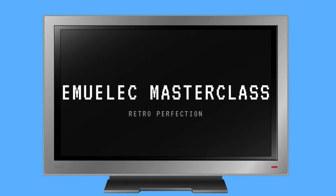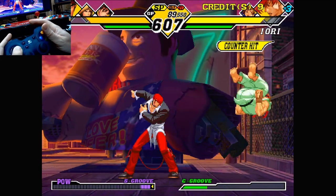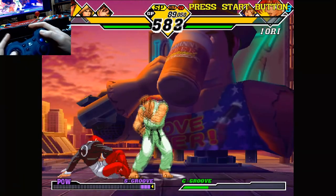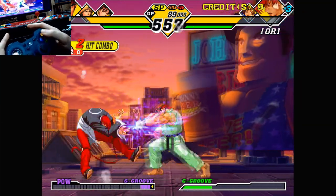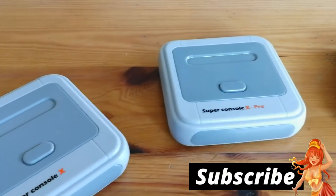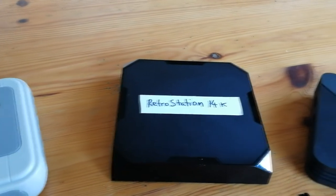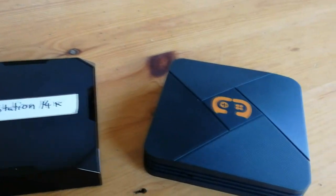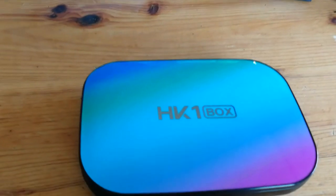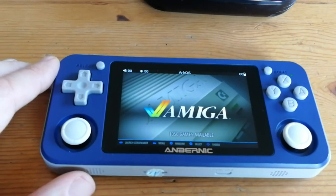Hey guys, welcome to EmuelEC Masterclass. I'll be your host today, Emu Chicken. Today we're going to look at sorting your controls. I don't know about you, but I find games unplayable when the buttons aren't quite set up right. This will work on the Super Console X, Retro Station, and anything that has EmuelEC set up on it. Today we're going to use the HK1 Box, but it should work fine on these things too.